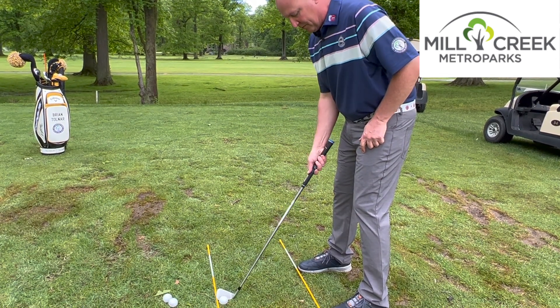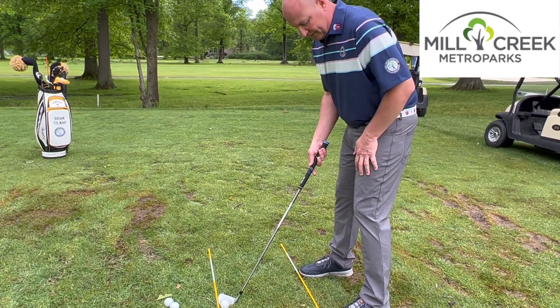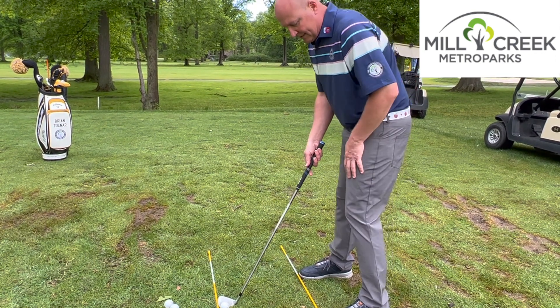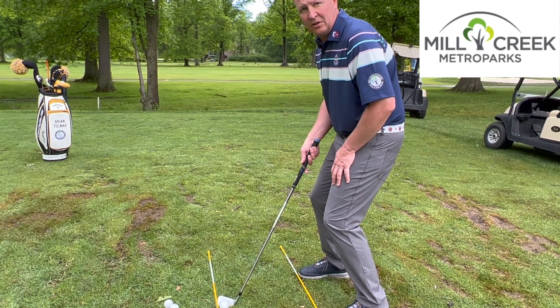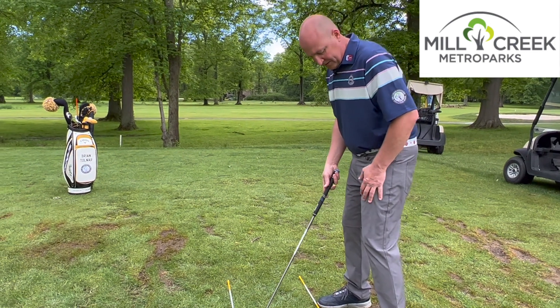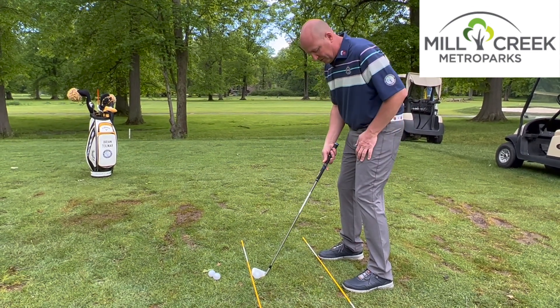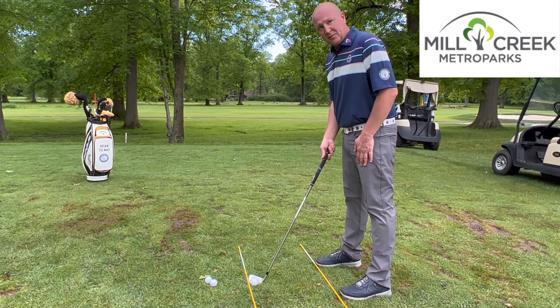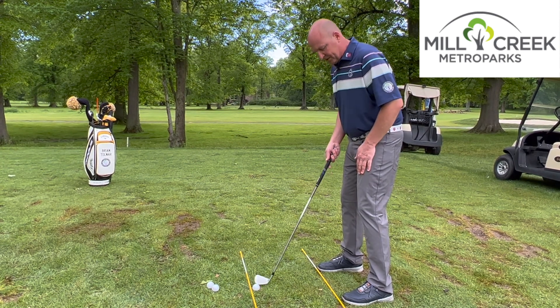Knee flex is another question we get quite often — how much knee flex do we need? We want to have a little bit so we can rotate our knees and hips around. We don't want to be down so far that we restrict our lower body and can't make our spine angle turn. There should be a slight bend in both knees, but not too much. Being too tall would also limit and restrict our backswing, so a nice comfortable position is key.